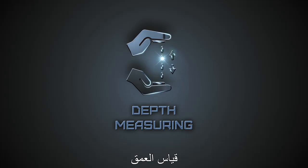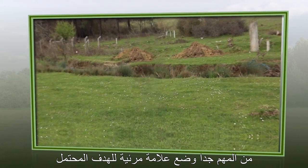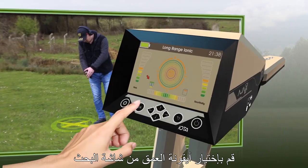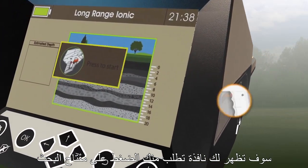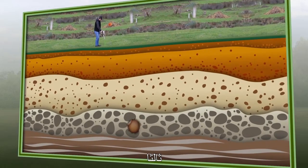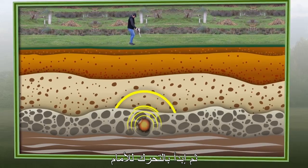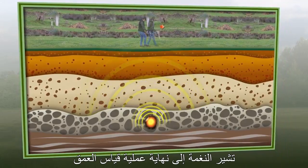Depth Measuring. After locating a target position by received signal intensities, it is recommended to mark the target's precise location. Step 1: Select the Depth icon on the search display. Step 2: After accessing the depth meter interface, a screen will prompt pressing the grip key. Step 3: Point the device vertically towards the ground and press the grip key once, then start walking straight forward until the tone from the device indicates the end of the depth measuring process.